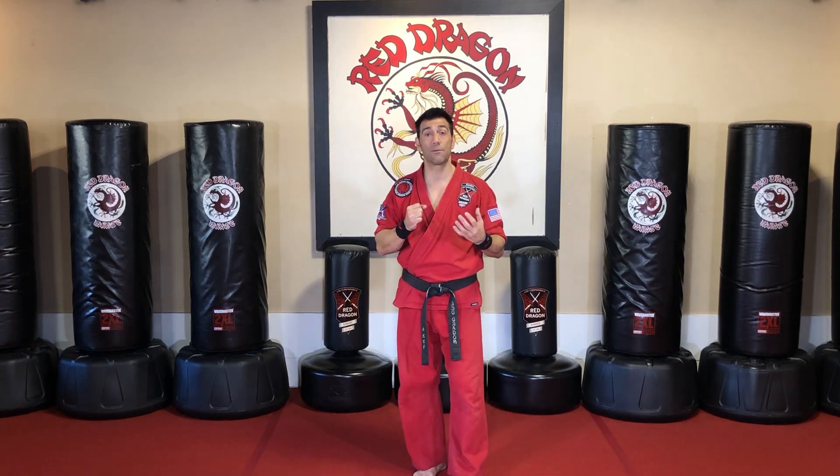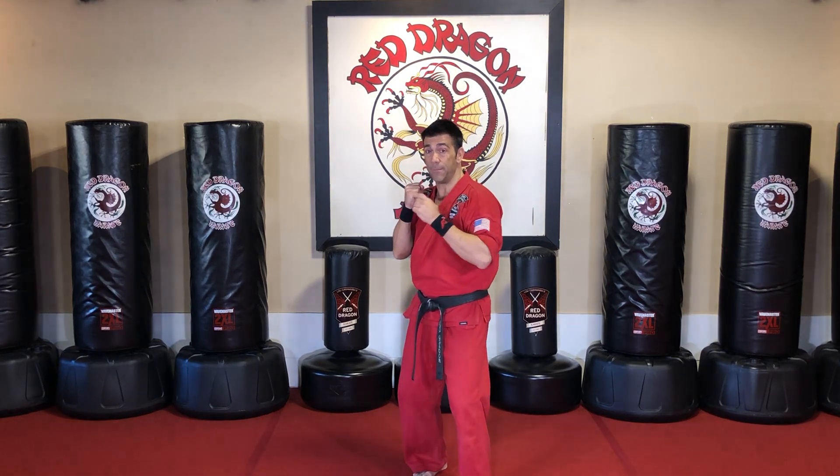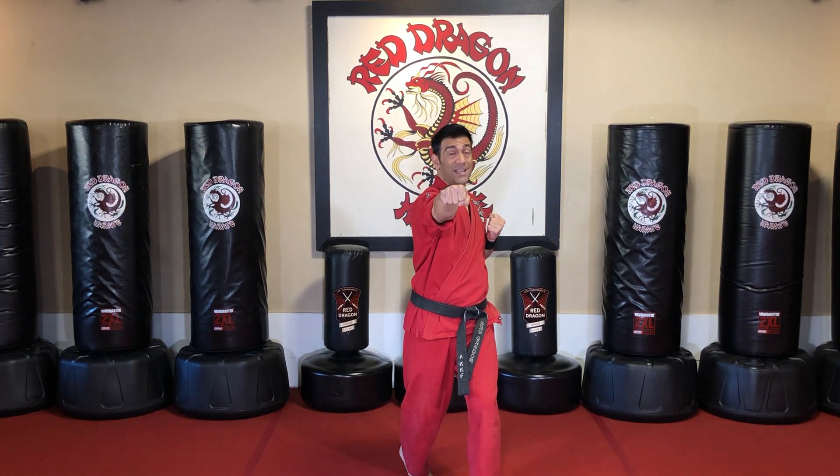The cross punch, which we also call the reverse punch, simply means you're punching across your body. So after I jab, this hand and body just kind of twists — I'm punching across again, straight out.